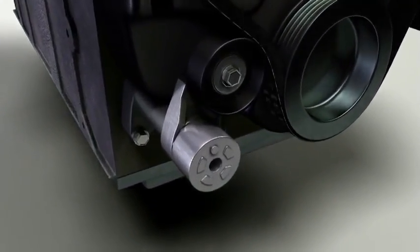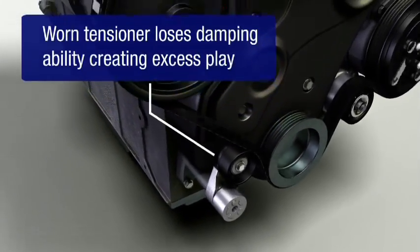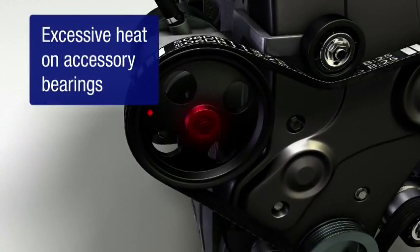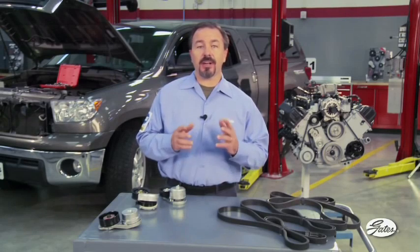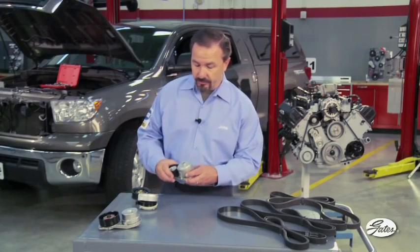The tensioner ensures sufficient tension to power the accessories. As the tensioner wears, the belt can slip at the accessories, causing noise and excessive heat at the accessory pulleys. The alternator is especially vulnerable to heat damage, since the pulley is much smaller, turns faster, and has a higher bearing load.